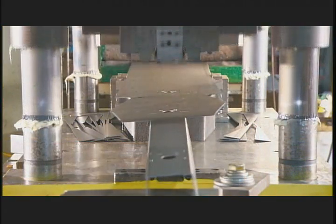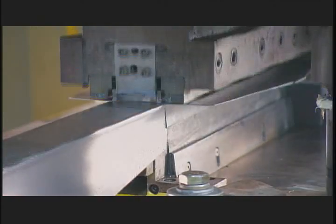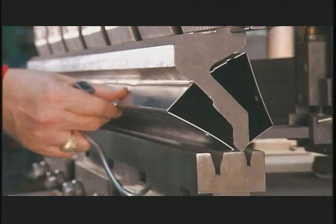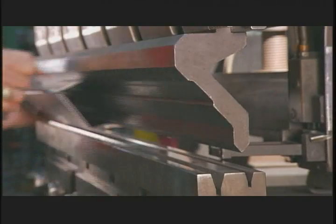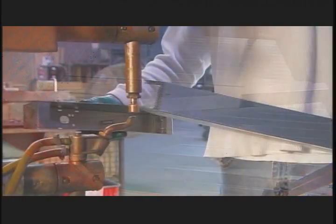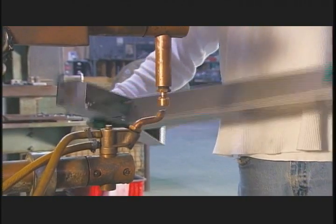A punch press forms sheet steel into the head or top of the scale's column. Workers form the column from another piece of steel using a press brake, then they spot weld the head and column together.